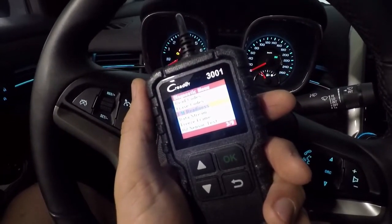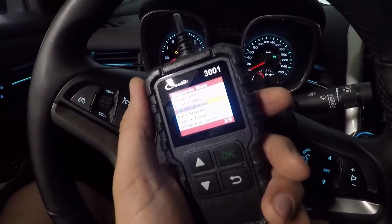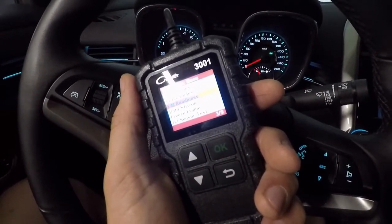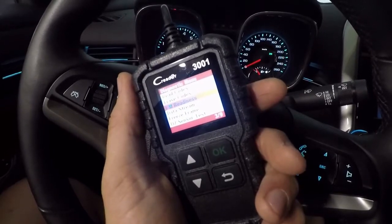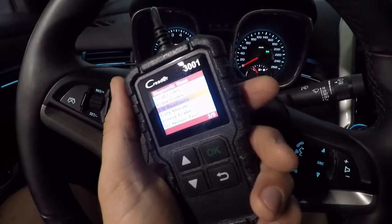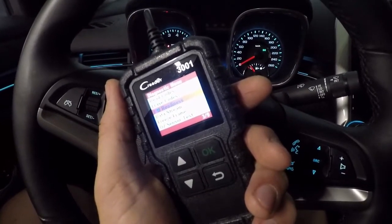This C Reader 3001 from Launch is quickly becoming one of my favorite tools in my toolbox. For $35, it's really hard to beat — lots of applications for it. Check out my review video to see all the functions you can do with this thing. I really hope you enjoyed this video and that it helps you out when you're going for an e-test.